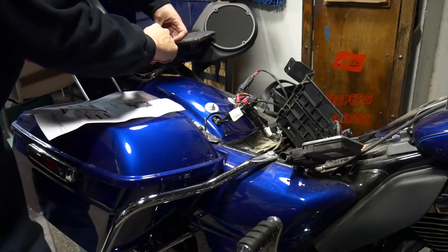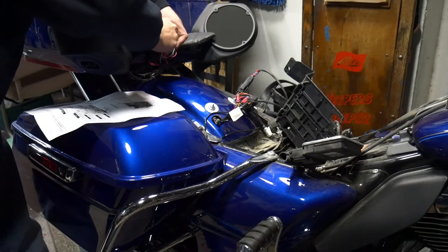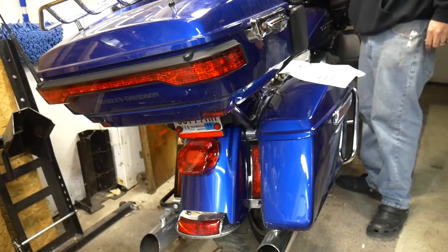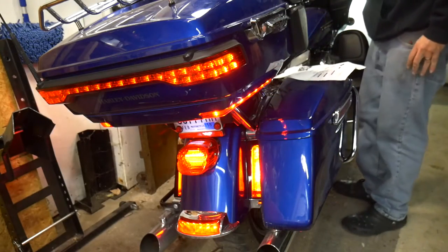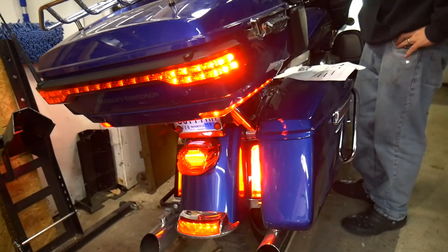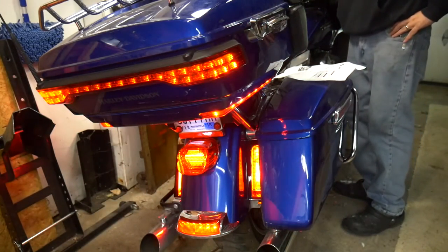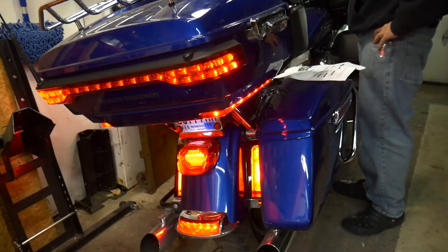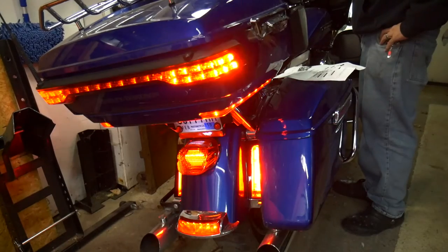There's a knob right back here. It should be set to zero when you start - it's very tiny. We're just going to switch that all the way around until it gets to six. Turn the bike on. Tail lights come on - so that's good. Hit the brakes. There you go. Right blinkers, left blinkers, hazards.